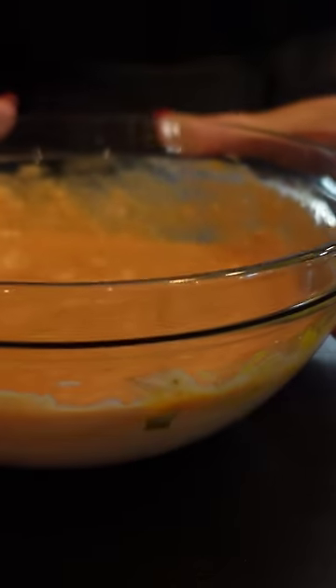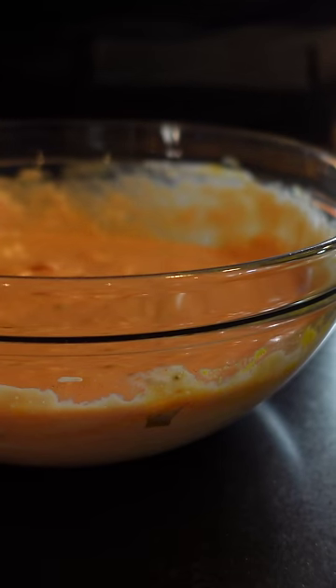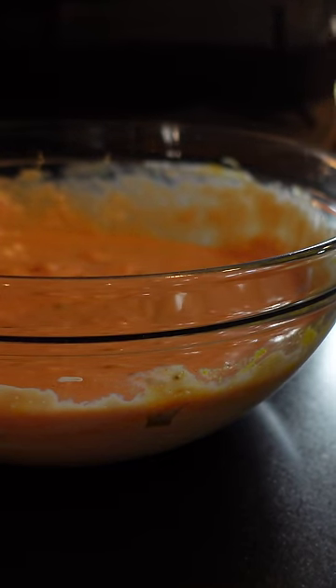Slather it all over your burger, or use it for dipping your french fries. Enjoy!